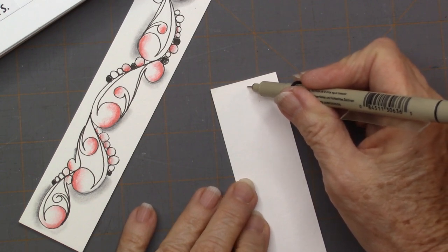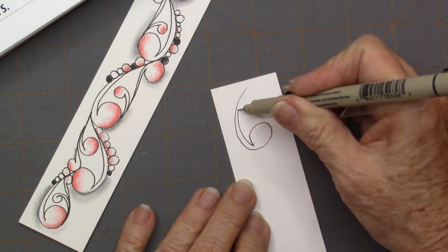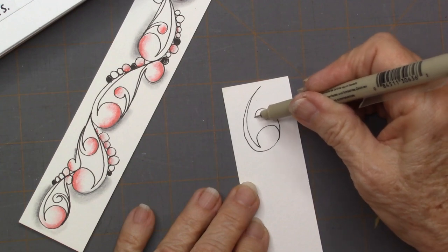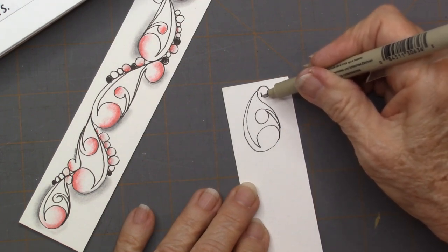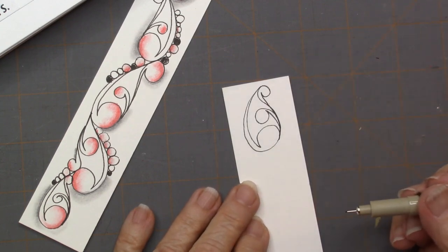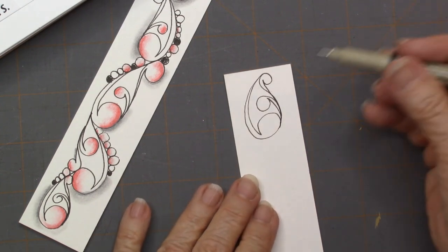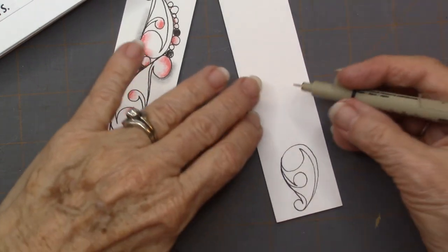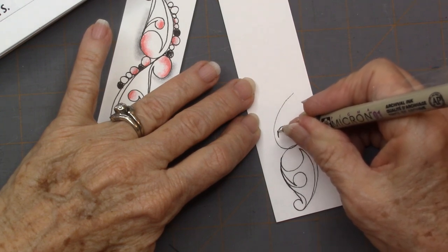We're going to do kind of an upside-down Mucca in Maria's fashion. This is not how I usually draw my Muccas — there are only three Muccas in this. You can see that was the stamp. I'm going to go over it again. You can turn it around so that they connect, so I'm going to draw coming down, touch, and then come back up.